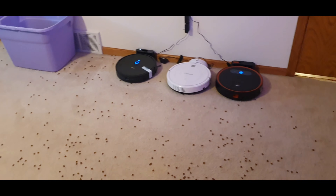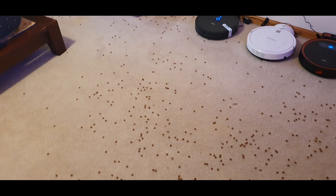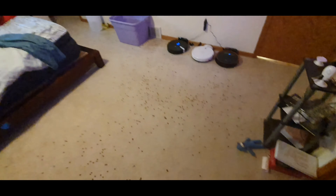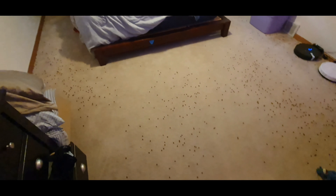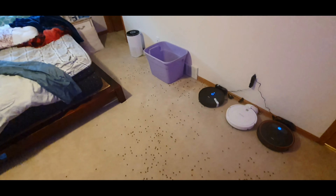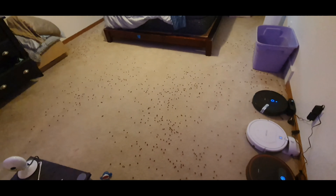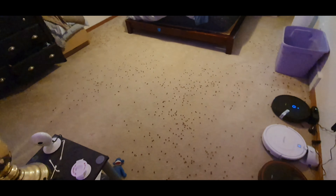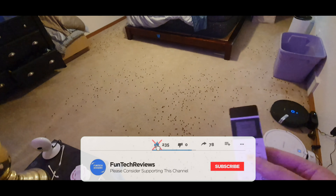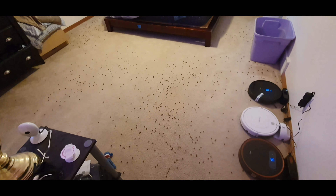Right here we're going to have our test debris spread around. I did some over there, basically all over. Let me zoom out so you can see the big mess I created — a lot along the edges over here to see how this thing does with the edge test, then a little bit in a corner by the basket, and a little bit over here. I'm going to get this started and speed it up so you're not sitting here for 30 minutes. I'll just run it on the standard setting that comes out of the box and hit play.